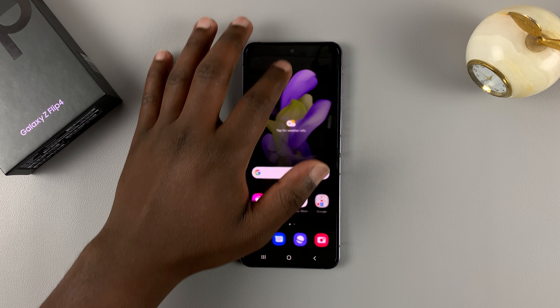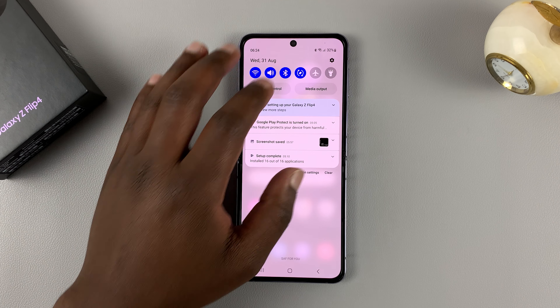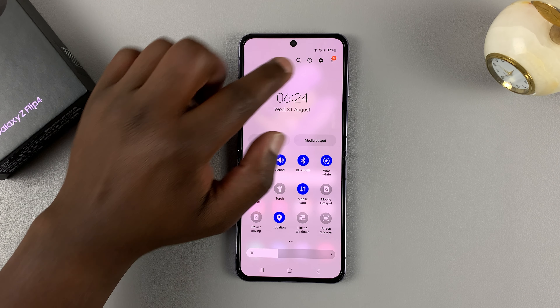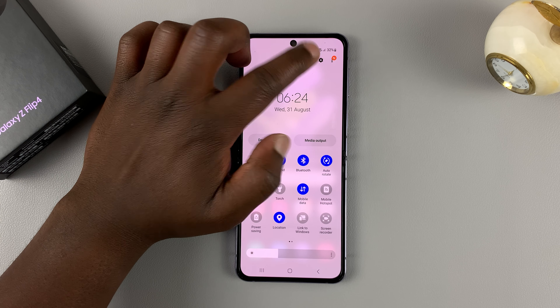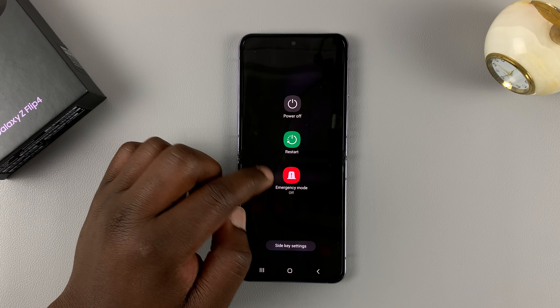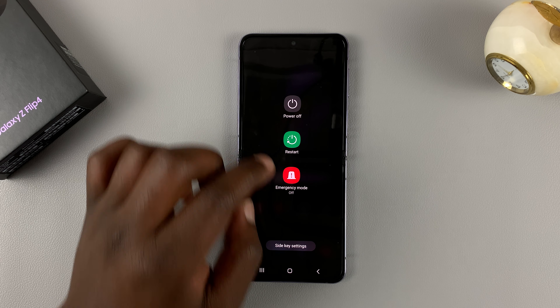Alternatively, if you slide down on the notifications shade and slide down again, you should see a power button here. It's a touch button, so if you tap on that, it's going to bring up the power and restart menu.